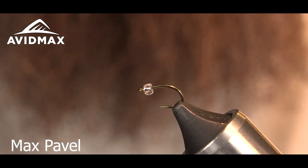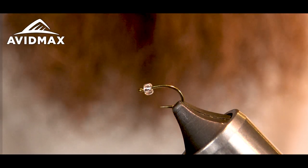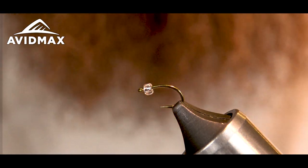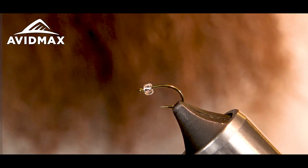Hey guys, welcome back to another AvidMax Fly Tying Tuesday. My name is Max and today we're going to be tying Dunnigan's Clearwater Emerger. It's a great little mayfly emerging pattern. I like fishing it in the later hours of the day.